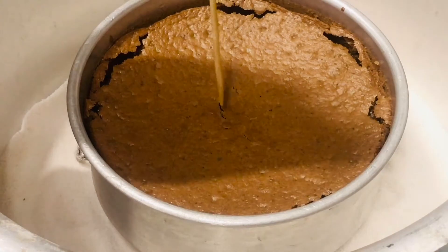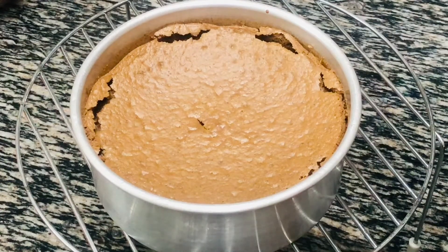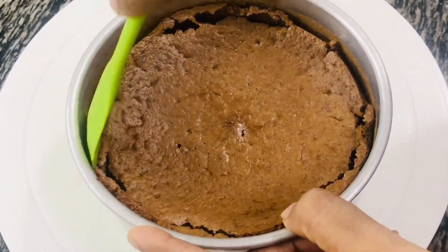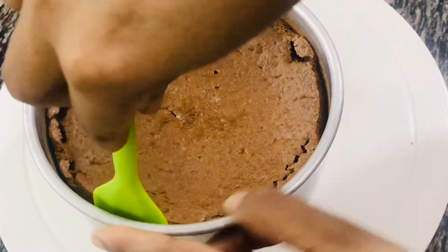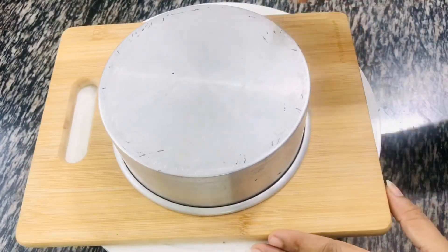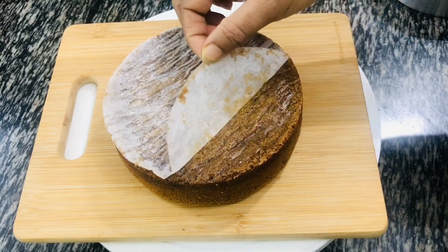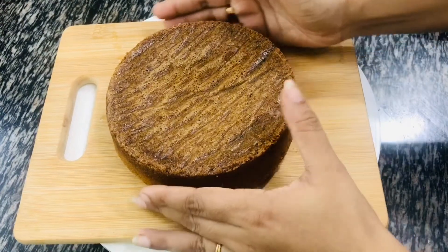It's been 45 minutes and my cake is absolutely ready. Remove the cake from the vessel carefully and place it on a wire rack to cool down completely. Do not try to unmold the cake while it's hot — let it cool down, then using a spatula or a knife, push the sides and invert onto a plate. Carefully remove the parchment paper. Look how soft and spongy the cake is!